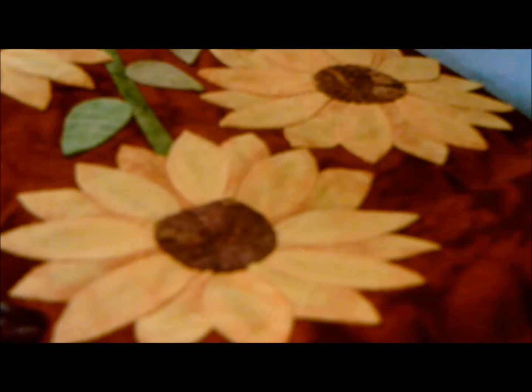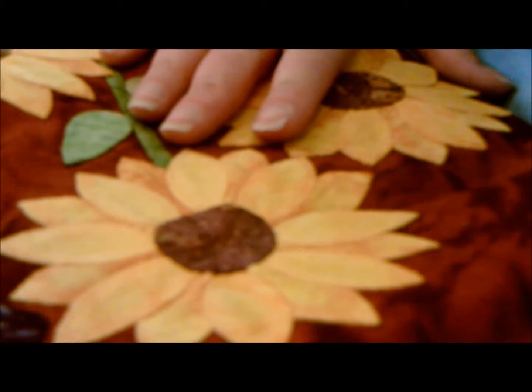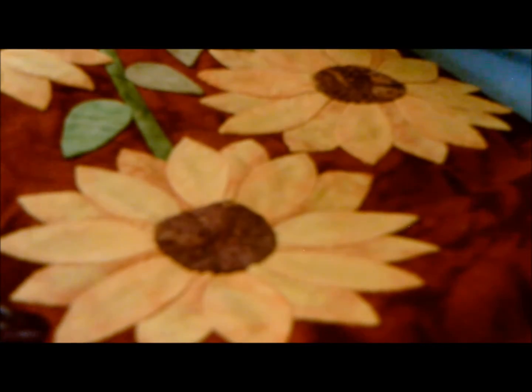My name is Starla Henderson and this is Friner House Quilts. Today we are continuing to work on our sunflower blocks for our summer sampler, and we're going to be gluing the petals together in preparation for sewing them together.